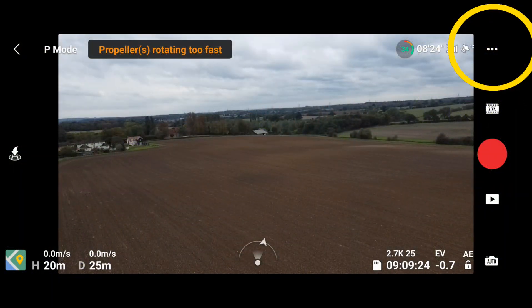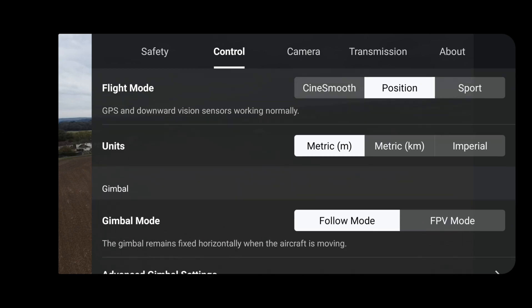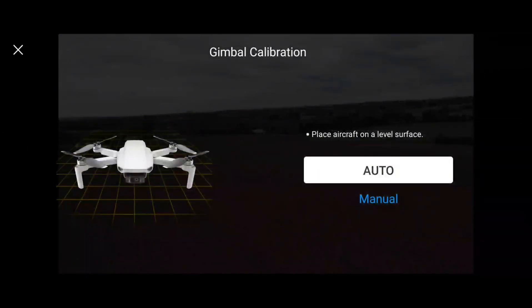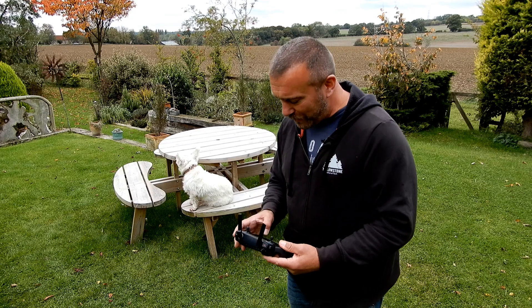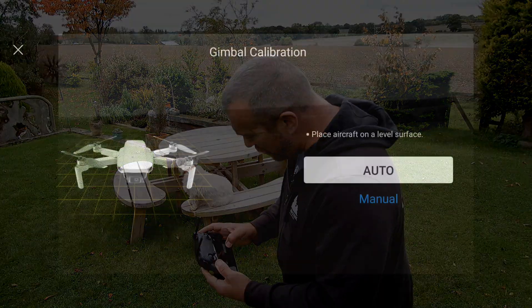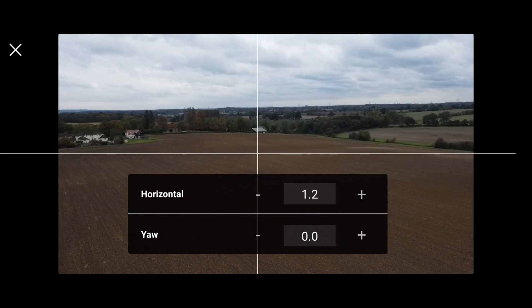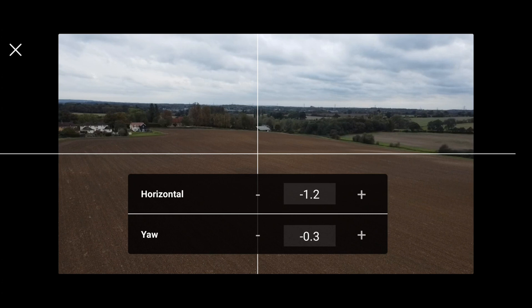So what you have to do: hit the three dots in the top right, go to Control, scroll down to Gimbal Calibration. Auto is the option highlighted — that works best if it is sitting down on a flat level surface. Well, that's not the case because we're flying up in the sky at the moment. So click Manual and you'll see you've got two options pop up — Horizontal — and you're just going to be tapping the top one.